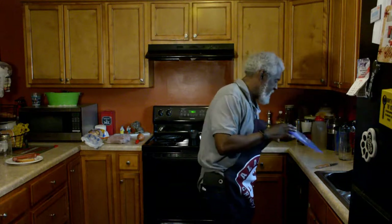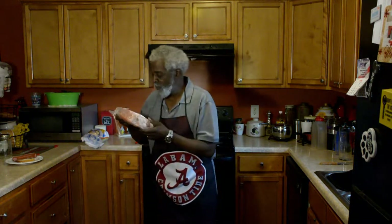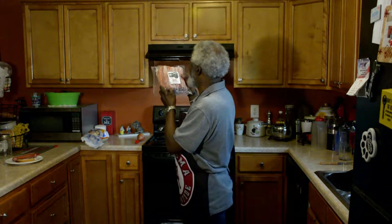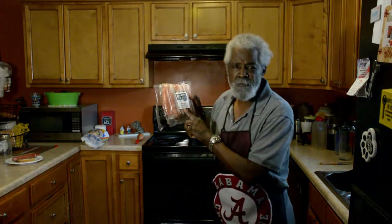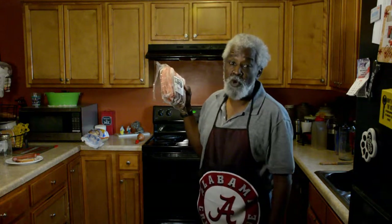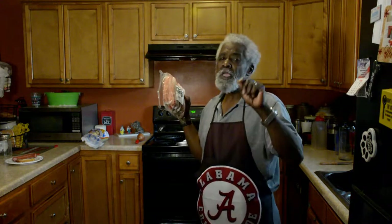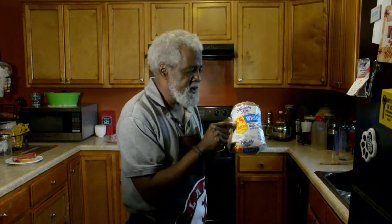We are back in the kitchen, and we're going to be doing smoked sausage. Today we're going to be using what's called kielbasa beef smoked sausage. Now, it's fully cooked — you need to know that — because if it's fully cooked, that means you can eat it right out of the pack. But we don't do it that way. Now if you get an Italian sausage, it's not cooked at all — you better cook that sucker — but this right here we are going to cook.